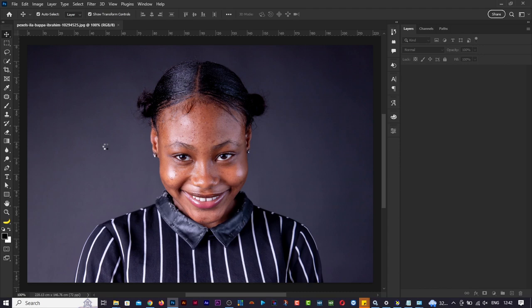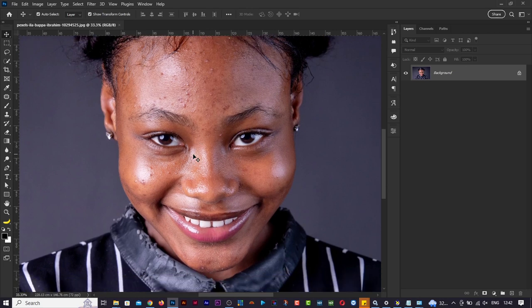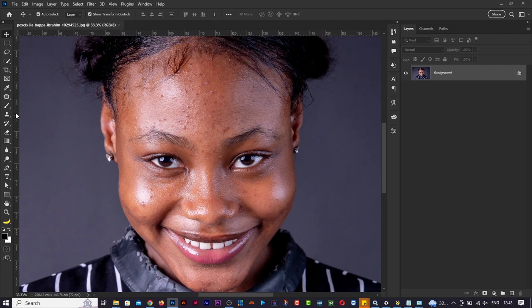This is the picture. You'll notice she has some chemicals or rashes, so we'll start by cleaning that up. If you press S on your keyboard you get the clone stamp tool, but first let's go to the spot healing brush tools. In this video we'll look at the spot healing brush, healing brush, patch tool, and clone stamp tool. Press J on your keyboard to get the spot healing brush tool.